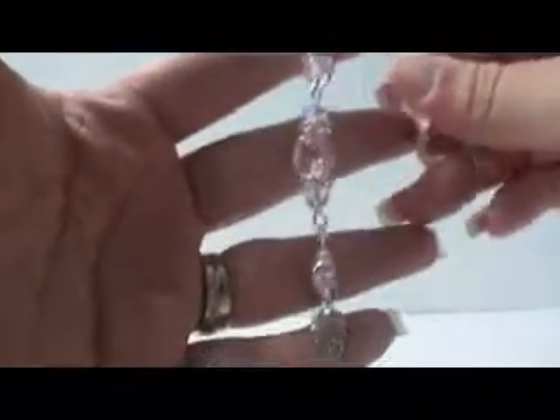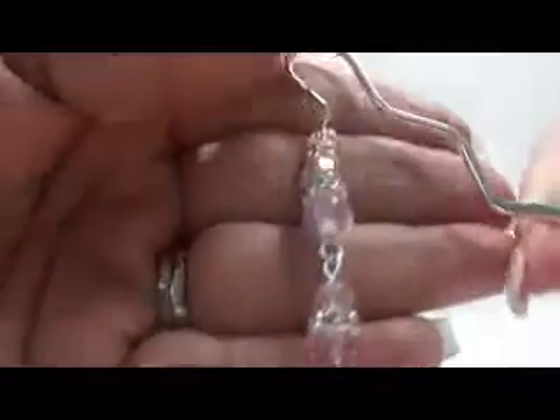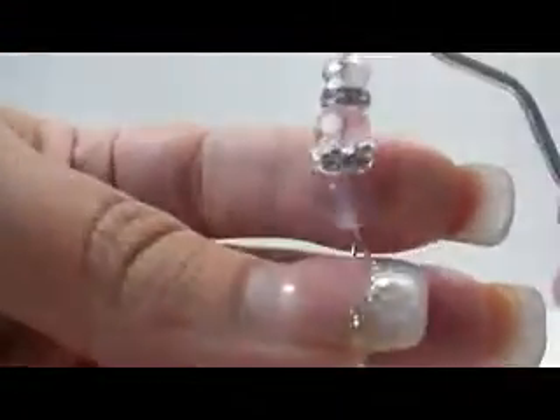I don't know if the lighting in here is great. Let me turn this light on and see if it'll be a little better. So I have some Swarovski crystals and some spacer beads. This is a little cat eye bead here.